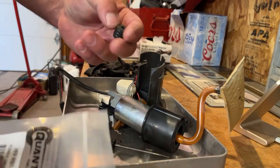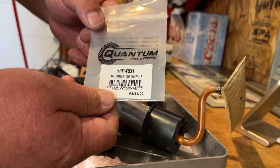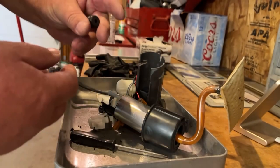Got a new seal from Quantum — part number HFPRB1 — we're going to stick that in now.